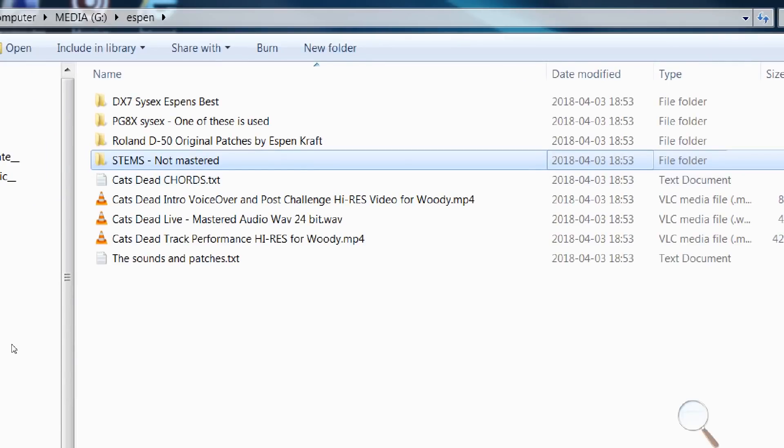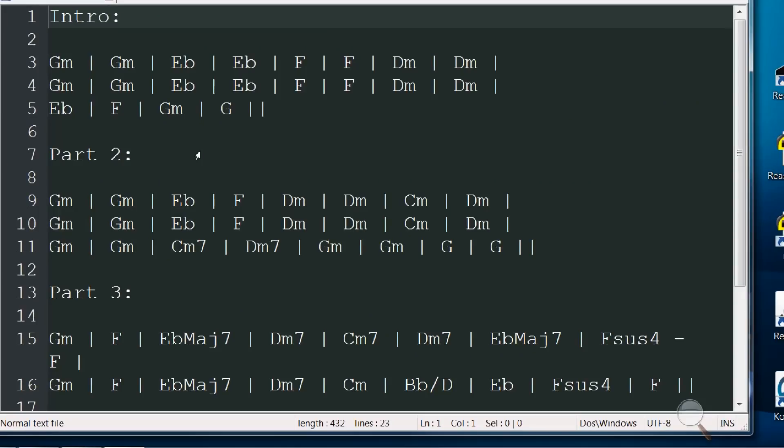Stems — so the chords he has very kindly provided as well. There you go. Did you not get the memo, Espen, about keeping this really simple? Just a looping pattern, I said, would have been okay. I've got my work cut out here — I really have.